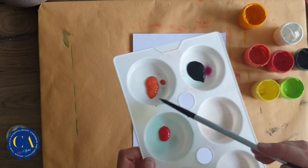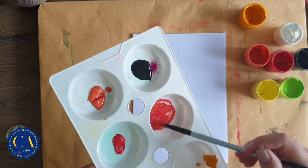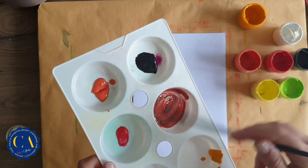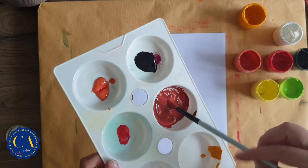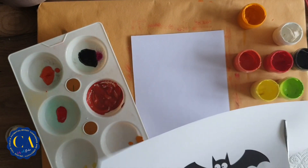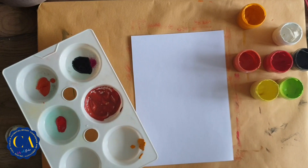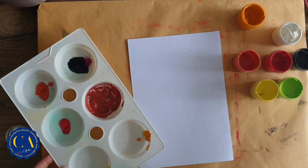Now let's prepare our colors. Take some orange, then add a little bit of red and mix with the orange. Maybe add a very slight bit of black — just a little bit. Also prepare a separate scrap piece of paper so we can dab our paint and leave the excess either on the palette or over there.